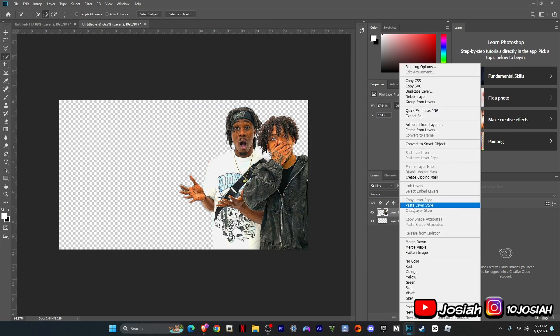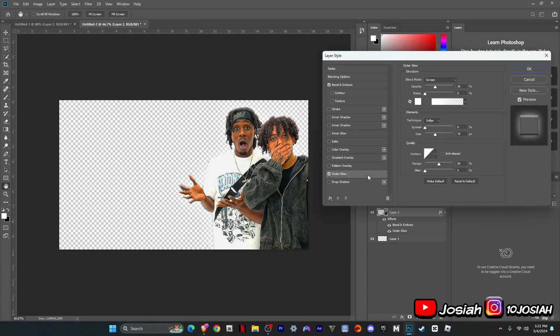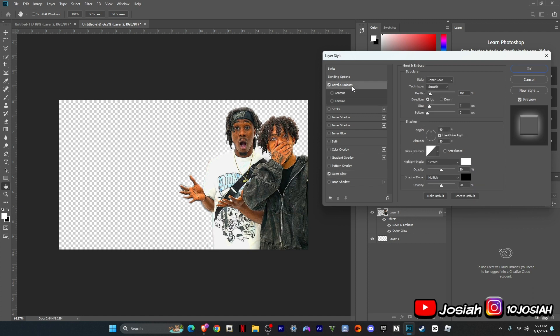Next you want to do, you can add with these — you're going to blend options. You're going to add outer glow, then bevel and emboss.